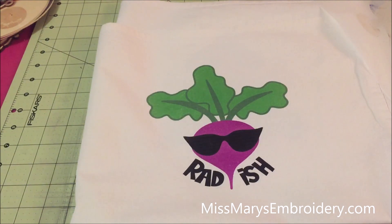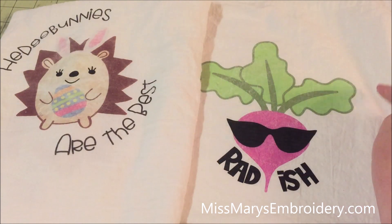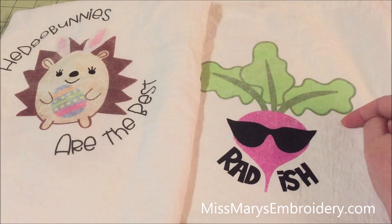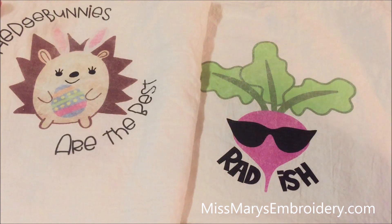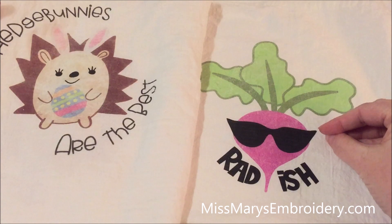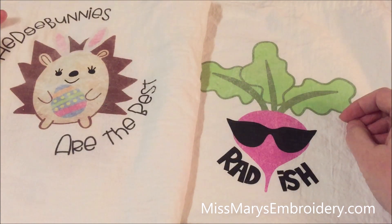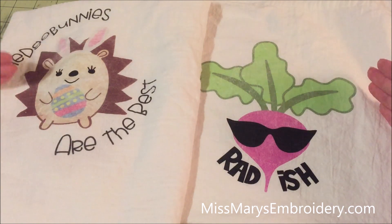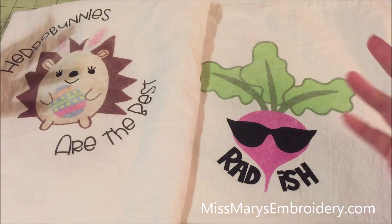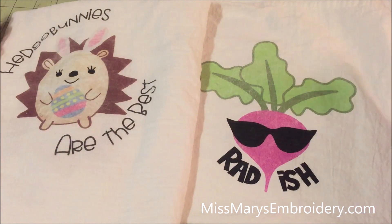I'm going to wash and dry this and see how it does. We washed and dried once on cold water, regular dry — and as you can see, this really faded. Our little hedgehog faded significantly. You might get away with one washing if you have a really bright bold design like our little radish, but anything lighter you're going to struggle to see. If you had a make-it-work moment and needed a shirt right now, it'll work, but realistically this is a one-time wear kind of thing. It's not going to do well once you wash and dry it.